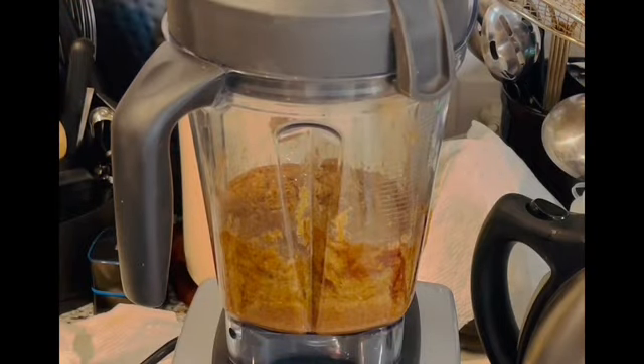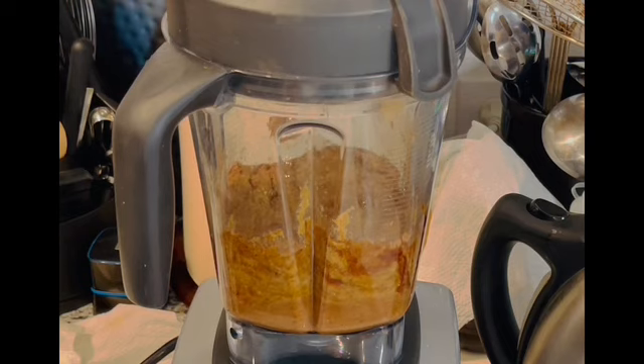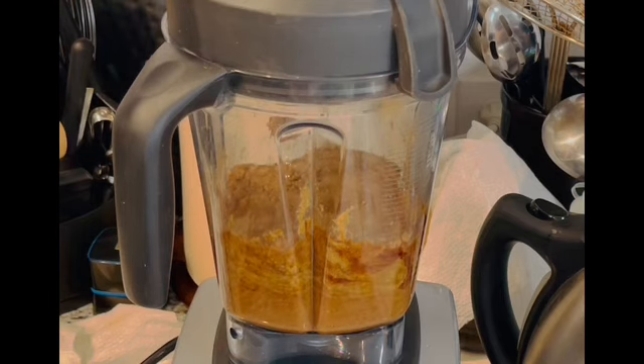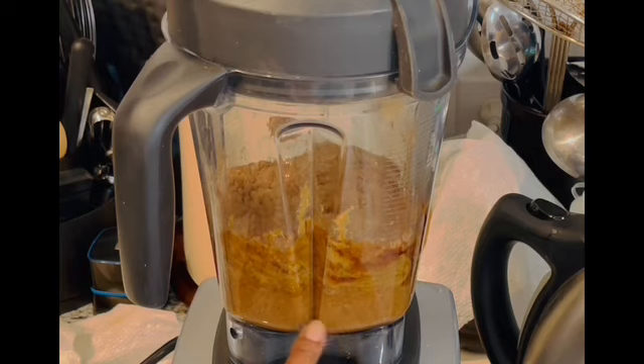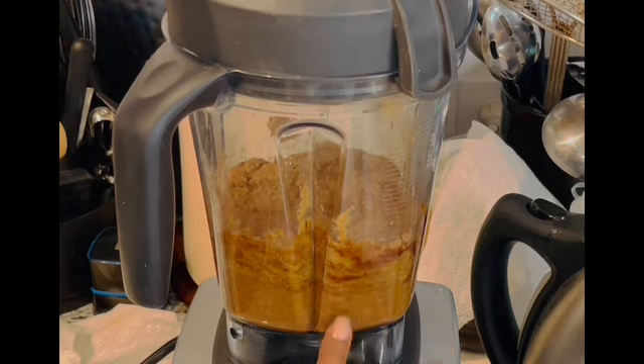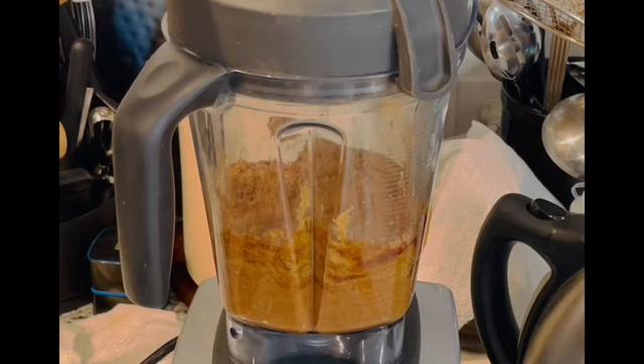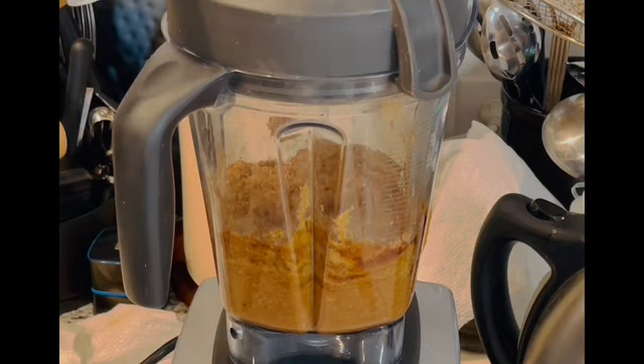I'm going to wash my hands and get this off, and then blend again. You just blend it until it starts to become smooth, like a smooth nut butter. It's beginning to come together down here and it will move up and turn smooth. This is a little bit of a slow process because it's so thick — if I turn it up higher it's going to stop the blender. So just keep blending.